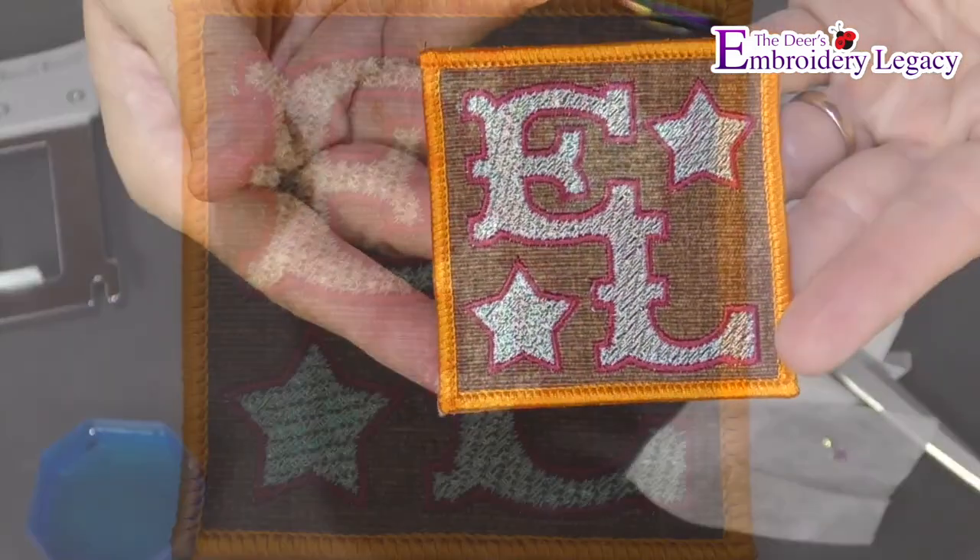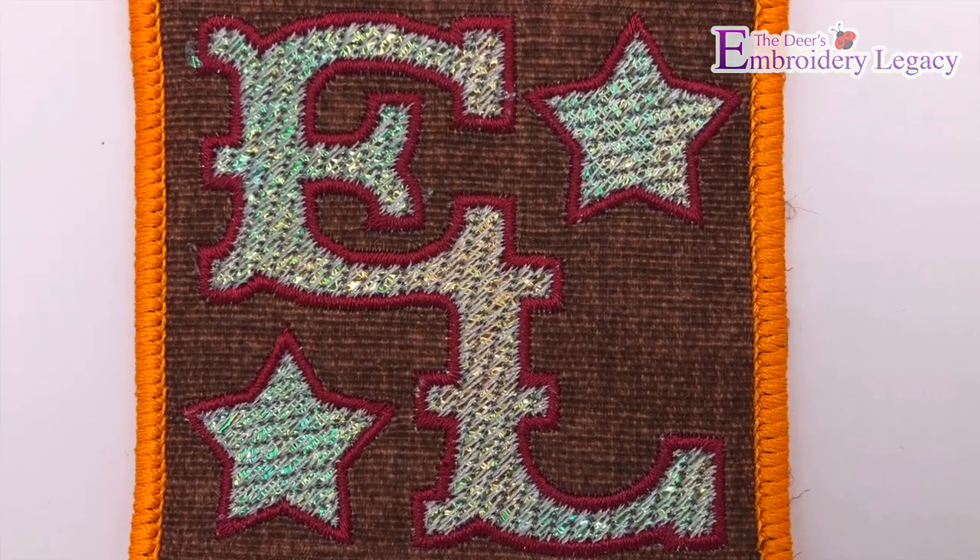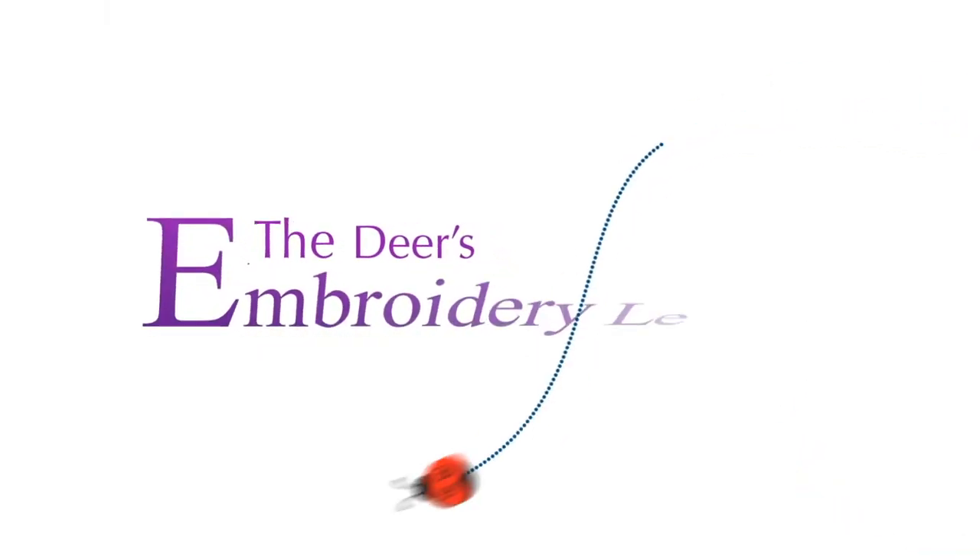Thank you so much for watching and we hope you enjoy creating your very own do it yourself wash away patches. The next step of your embroidery legacy starts here with ours.